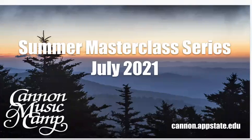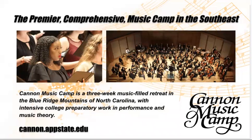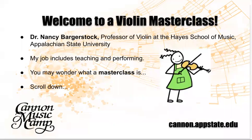Hello everyone. This is the Summer Masterclass Series, July 2021, of Cannon Music Camp — the premier comprehensive music camp in the Southwest. Cannon Music Camp is a three-week music-filled retreat in the Blue Ridge Mountains of North Carolina, with intensive college preparatory work in performance and music theory. Welcome to the Violin Masterclass. I'm Dr. Nancy Bargerstock, Professor of Violin at the Hayes School of Music at Appalachian State University.